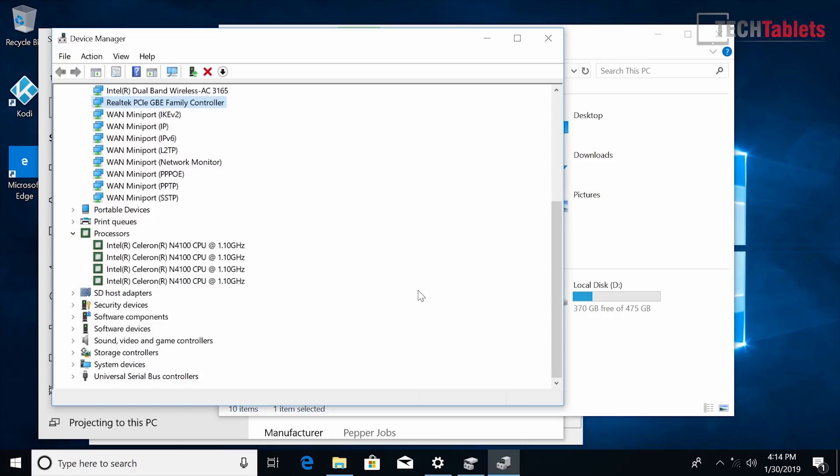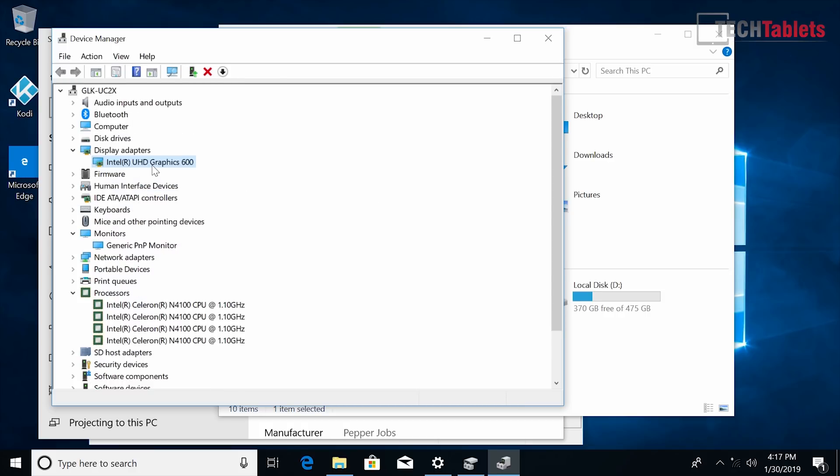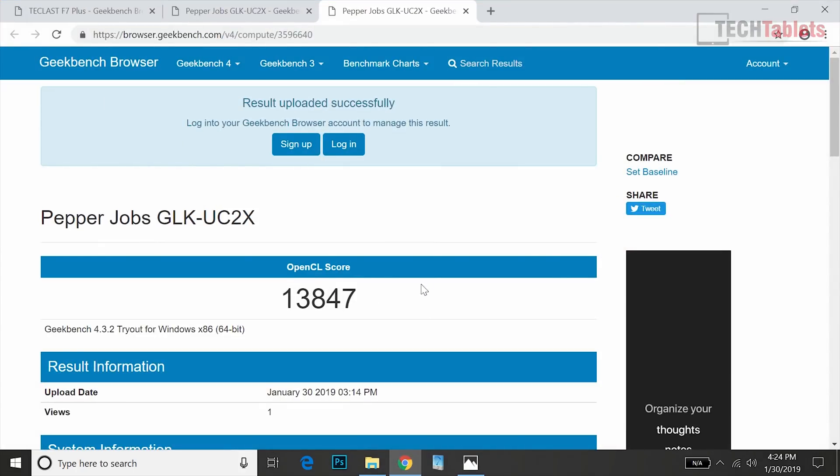Here is our CPU — the Intel Celeron N4100. Maximum turbo is 2.4 gigahertz; on a single thread it runs at 2.3, and it will hold 2.3 gigahertz on all four cores, which is really good. The wireless is the Intel Wireless AC 3165 with a maximum throughput of about 390 megabits per second. Graphics is handled by Intel UHD 600 integrated graphics. I've tested 4K 60Hz working from both the HDMI port and the mini DisplayPort — no problem.